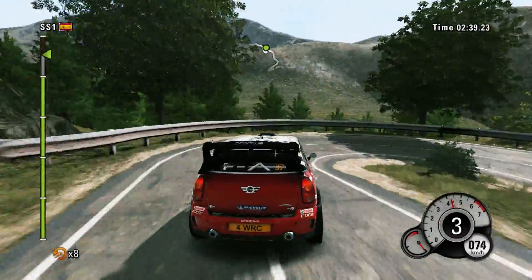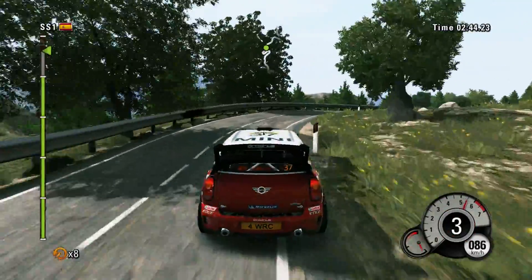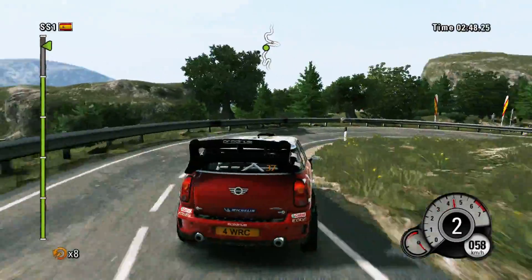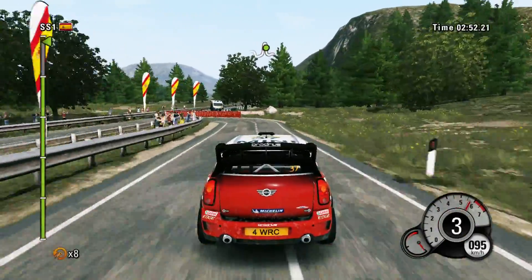Left three into right three, barrier outside. Then left three into right two, open. Hairpin left, don't cut, barrier inside. And sixty, finish.